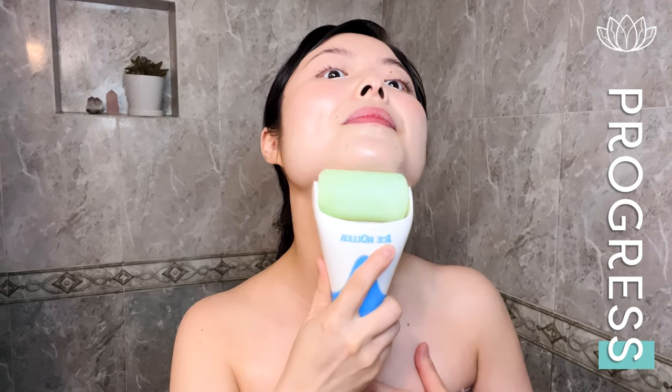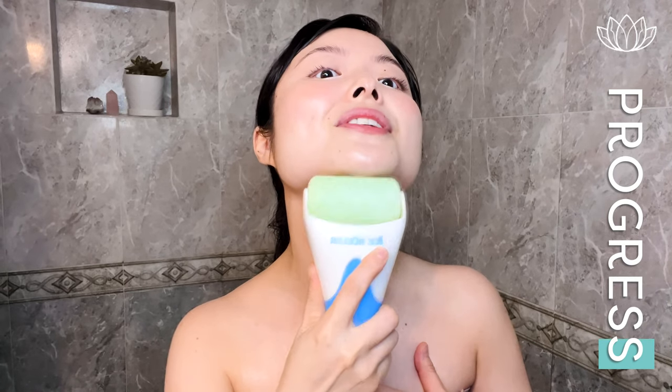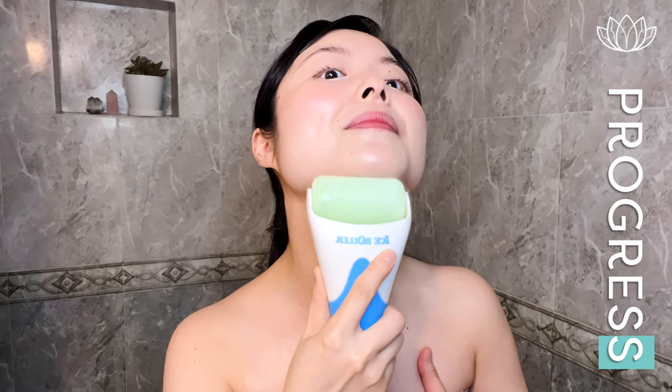We're going to do the inner neck here like so. Roll at the edge. 2nd. We'll do the side next to it here.